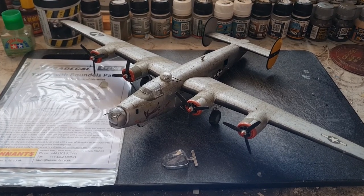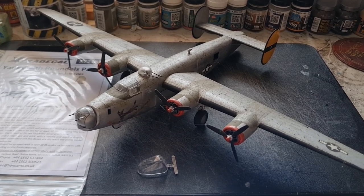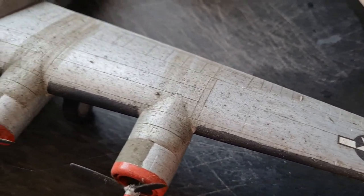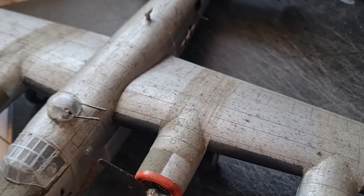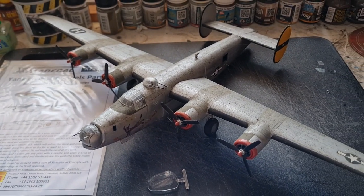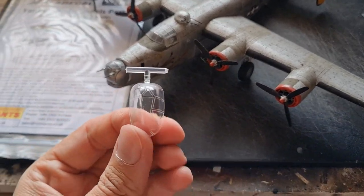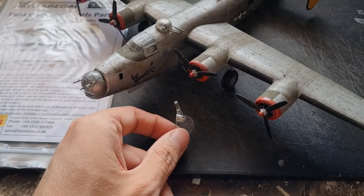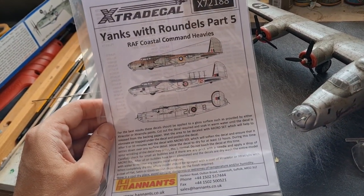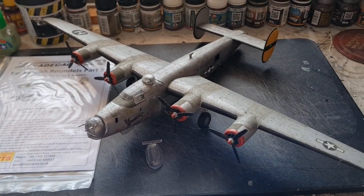Hey guys, Mil Modeler here. Welcome to the first of my restoration builds. As you can see we have an old Liberator that is rather minging. After the success of the Hasegawa build I thought I would do some restoration work on this one. We've got the spare nose from that kit and we have some Coastal Command decals. So I think you can see where this one's going. Let's crack on.